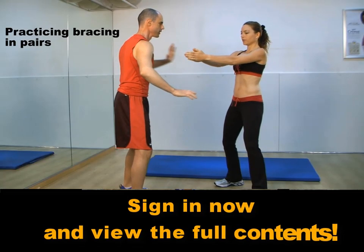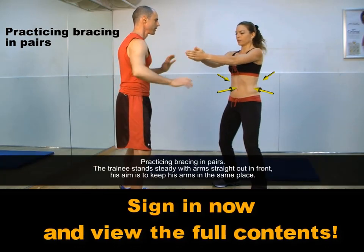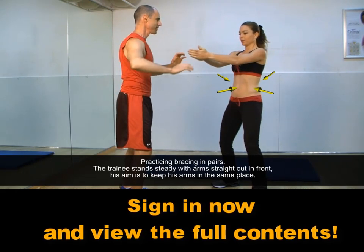In terms of timing, bracing will always precede the distal movement by a few hundredths of a second, practicing bracing in pairs.